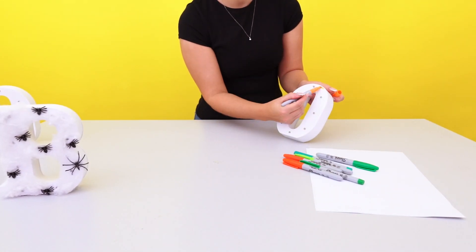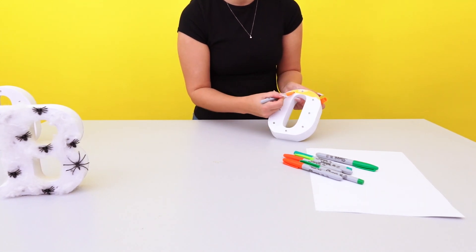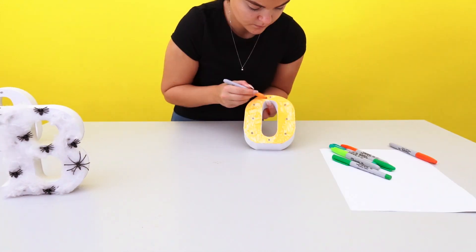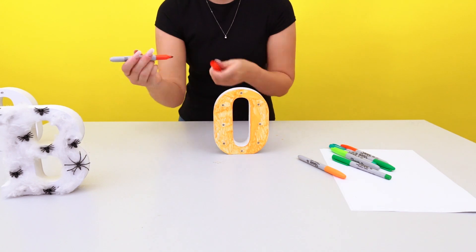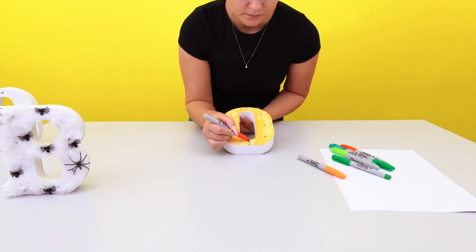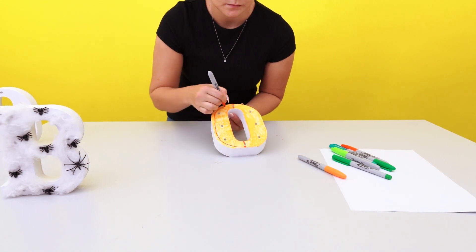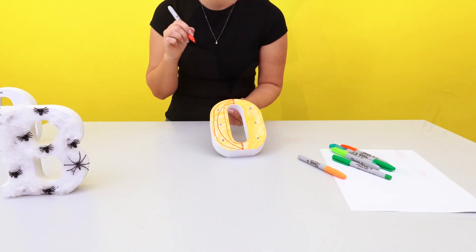For the pumpkin O you will need your colouring pens and card or paper. We've used Sharpie so the pumpkin is long-lasting and vibrant. Time to be creative — colour the light-up letter O as the orange section of the pumpkin. We've gone for a cartoon style pumpkin with a sketchy style edge and a cartoon face.